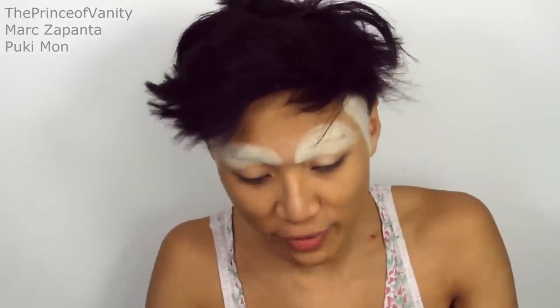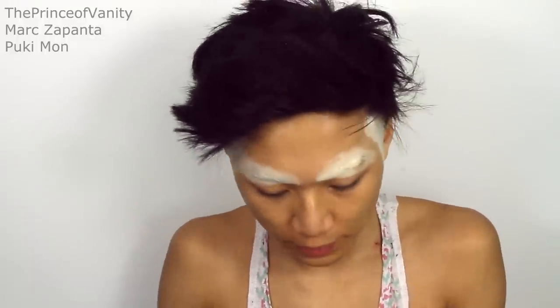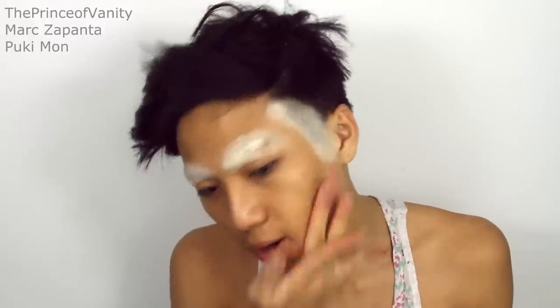You're going to be putting a lot of makeup on so you want to use a moisturiser — the one I'm using is the Rodial Stem Cell Superfood Glam Balm. This is one of my favourite moisturisers but it's running out. I'm going to be applying some beard cover, this is from Veil Cover Cream, just using my finger to blend that through my beard area.